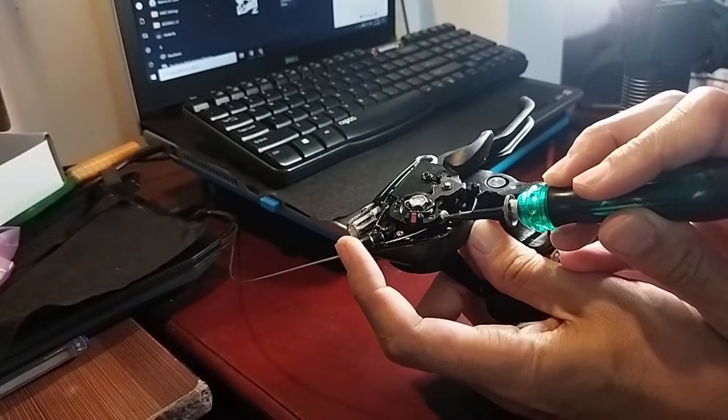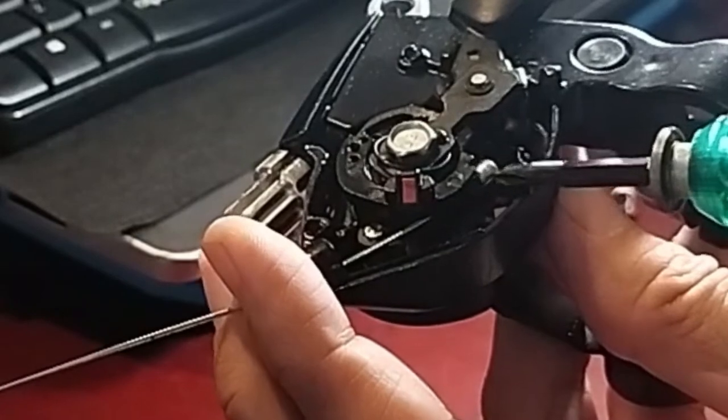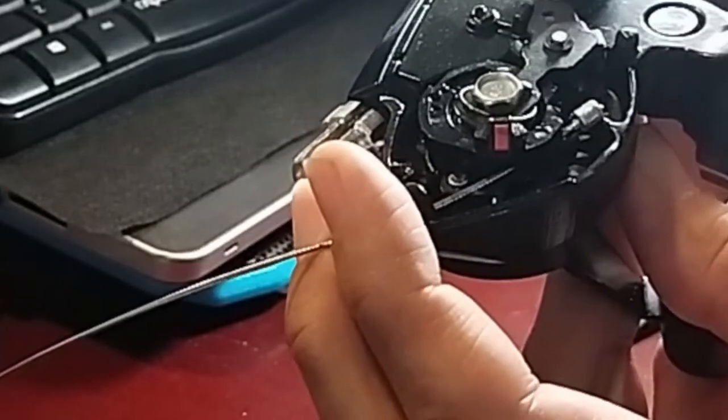There is a YouTuber who opened an identical counterfeit shifter and said that the wire is not changeable. I also thought that, but when I opened it, I used a screwdriver and I could take out its head from the cavity.